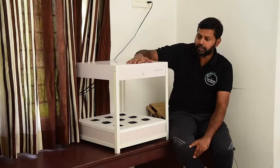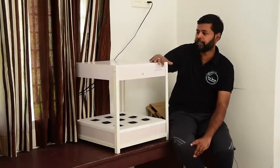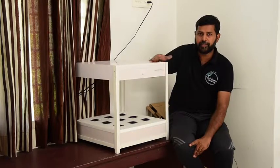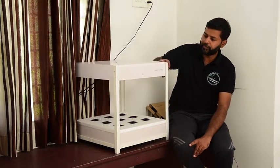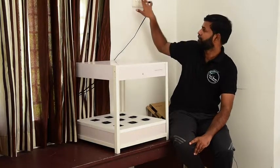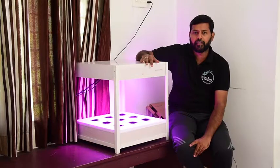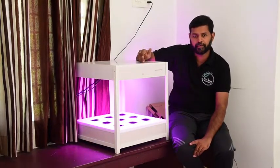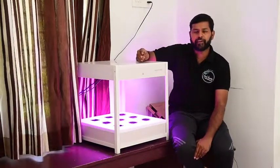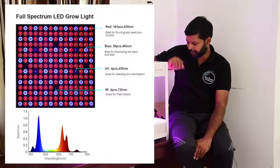Every time you add a grow light, you can also add a little bit of sunlight. This is the grow light — it comes in blue, pink, infrared, and white light. It is a special light.